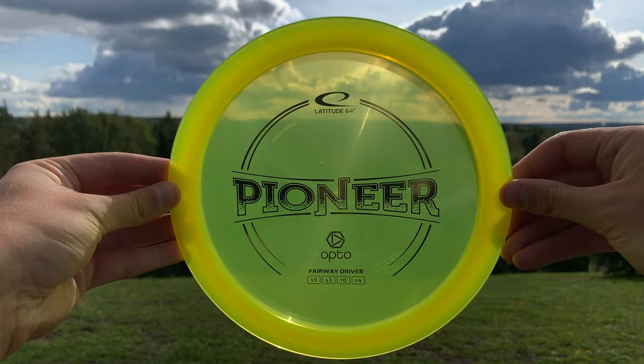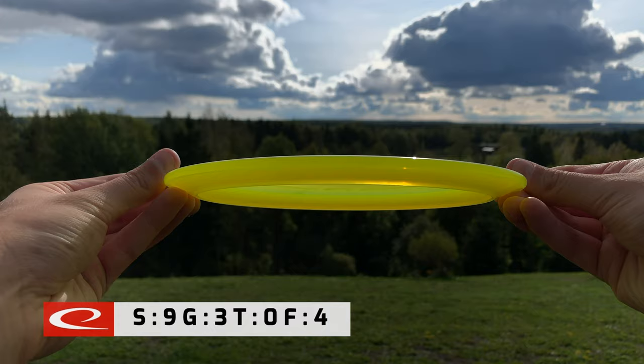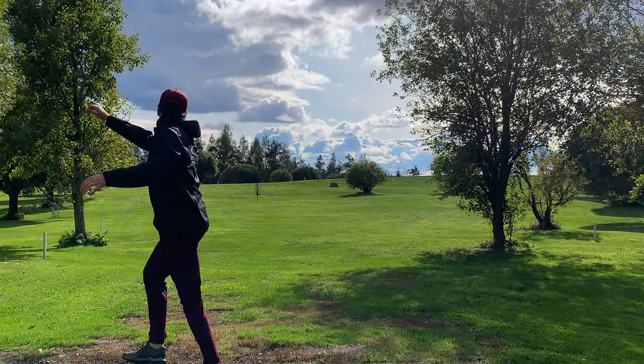Hi, I'm Demo Niesinen from Line64 and today I'm going to show you how the Pioneer flies. The Pioneer is rated as a Speed 9, Glide 3, Turn 0, and Fade 4.